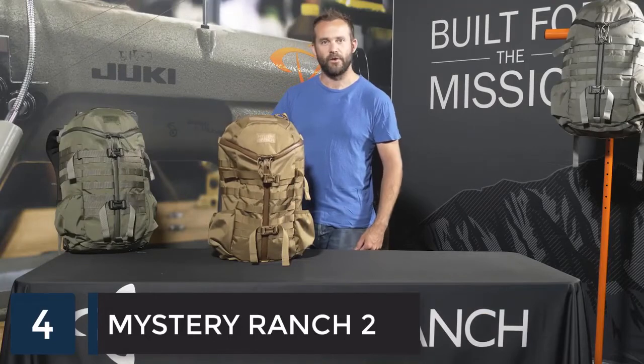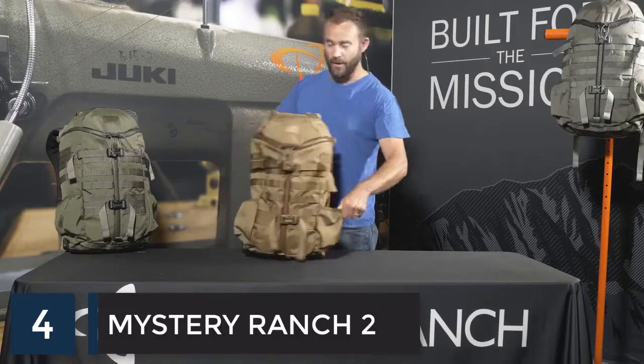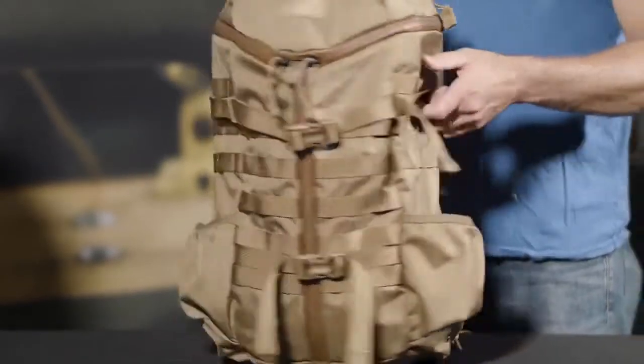This is the Mystery Ranch Two-Day Assault. It's a 27-liter pack loaded with features for travel or everyday carry. External features on this pack include dual water bottle pockets on both sides, dual front compression straps, and molle webbing on both sides.